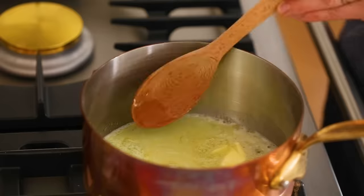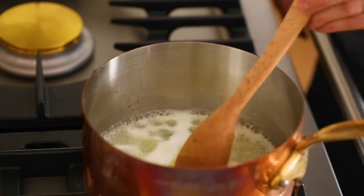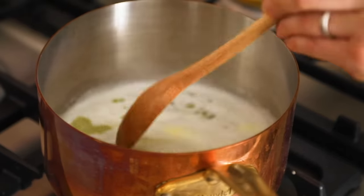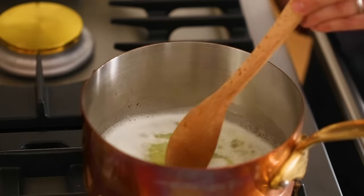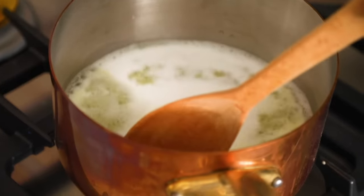While that's happening, take the stand mixer out and have a paddle attachment ready for the next step. It's almost at a boil — I want a real rolling boil. There's still a tiny bit of butter left, so feel free to take a peek through the foam. That American-style butter really foams up.